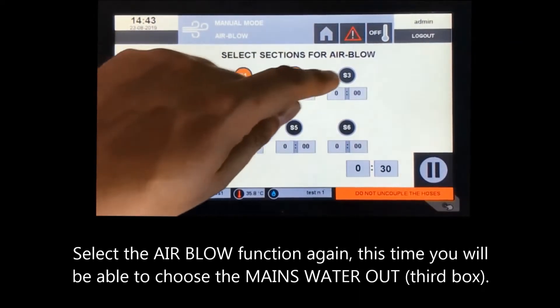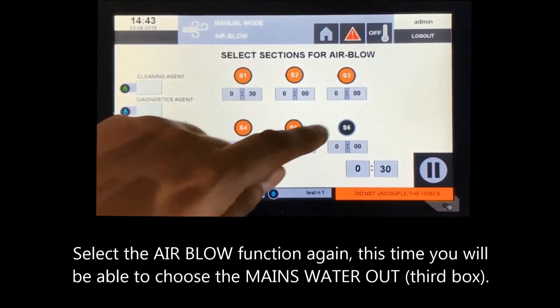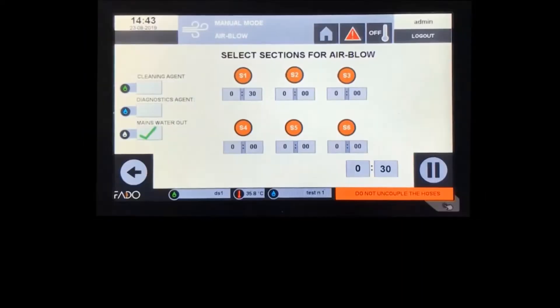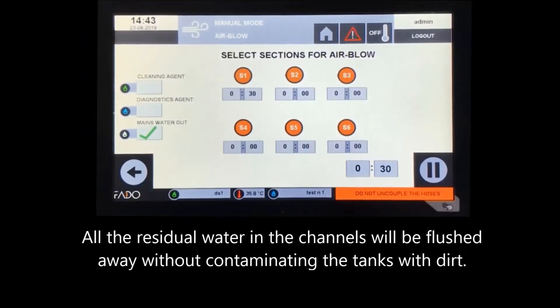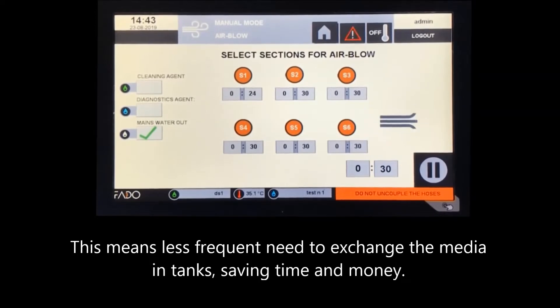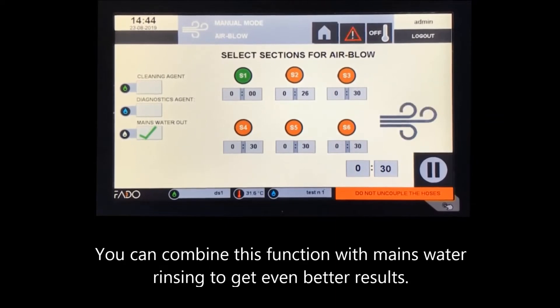Select the airblow function again. This time you will be able to choose the mains water out. Select all the sections you would like to blow with compressed air. Remember to check if all hoses are properly connected to the mold and the machine. Press the start button to begin. All the residual water in the channels will be flushed away without contaminating the tanks with dirt, saving time and money. You can combine this function with mains water rinsing to get even better results.